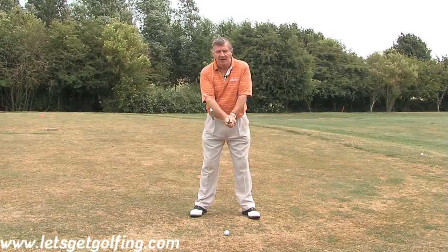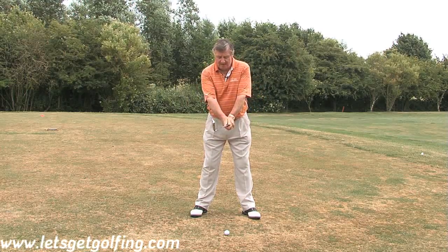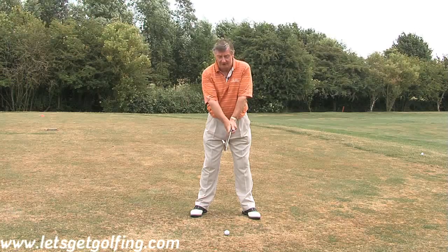Now that we've got the grip, the stance, the posture, and the alignment all set up, now I'm going to just work a little bit on your golf swing — just the basics of the swing.